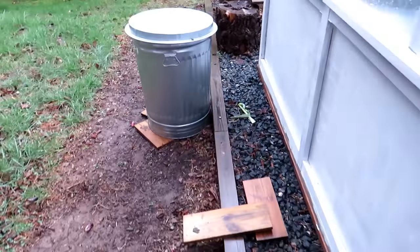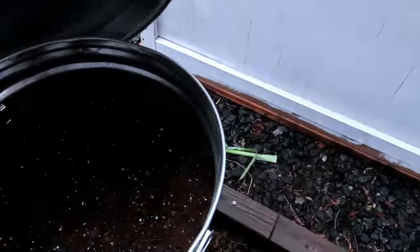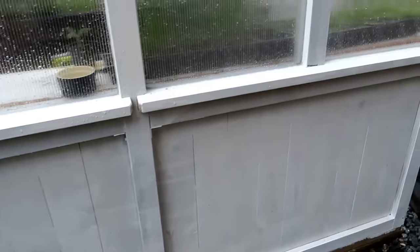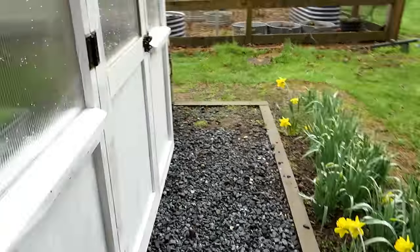Over here in the trash can — lidded of course, you don't want water getting in — this is all my seed starting mix. Nice quality, ready to set up my seed starts and do whatever I need to do in the greenhouse. I have it outside because I use a lot of it and it takes up space. Let's go inside; I'll show you some more of the materials.